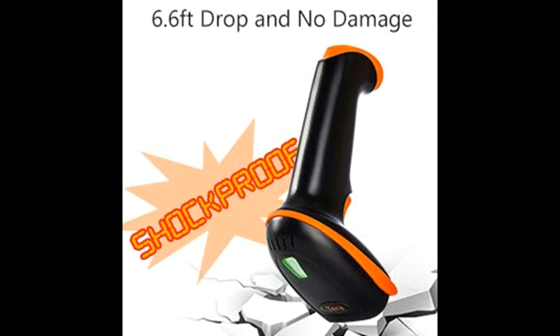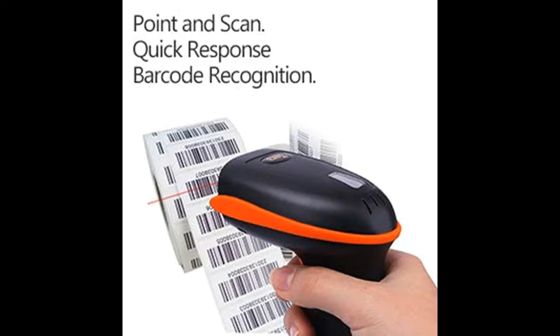Sensor Activated Mode: the scanning light is off until a barcode is presented in front of the scanner. Once the barcode is detected, the scanning light will turn on automatically to read the barcode.